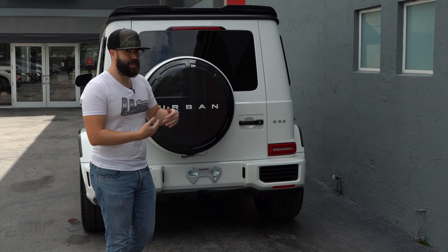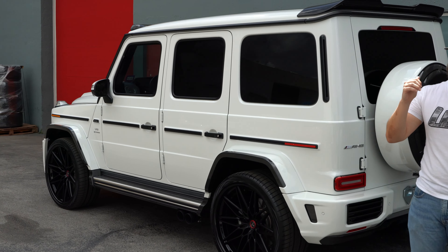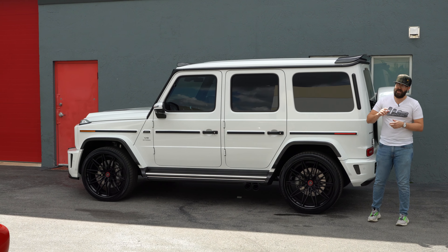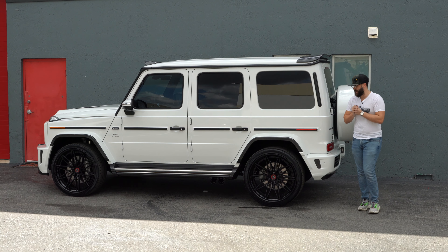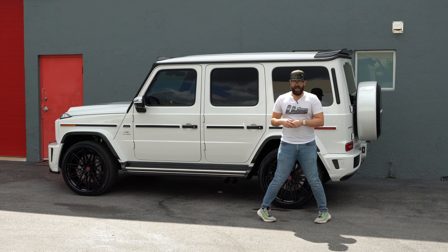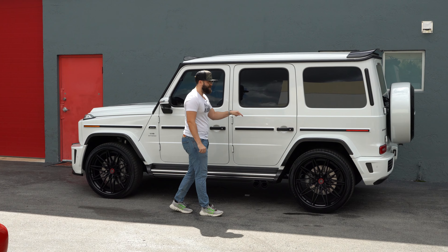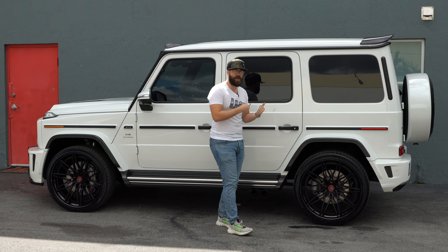That leads me to the Anarchy wheels: 24 by 12.5 in the rears and 24 by 10.5 in the front. This is going to be the first time on our channel and the first time this wheel has been on YouTube in general — I can say that with 100% confidence because this is a brand new wheel model from Anarchy Performance Wheels. It's called the S3 X6, and this is the very first car I'm aware of in the world with the S3 X6. It's a beautiful design.